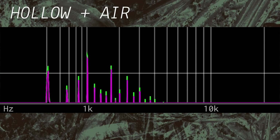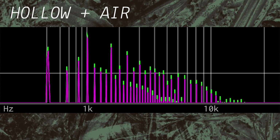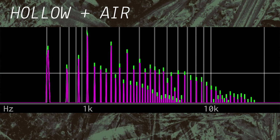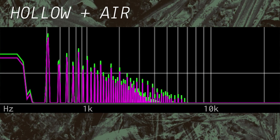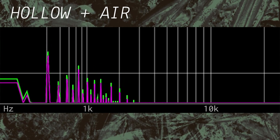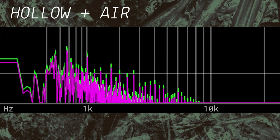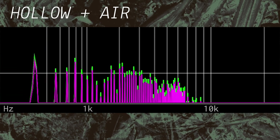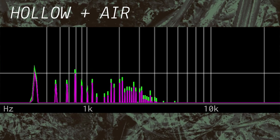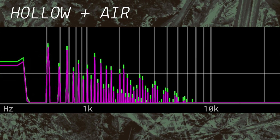The other element of hollow is the implementation of air, which is quite different than for the formant output. With hollow, two things happen. First, the VCA does not have the harmonic-adding non-linearity, because overdriving a square wave doesn't do anything. Instead, the non-linearity is inverse. As air is decreased, high frequency content is attenuated. And as the air control is increased, an additional VCA opens in series before the main level, feeding in a square wave from the impulse generator.